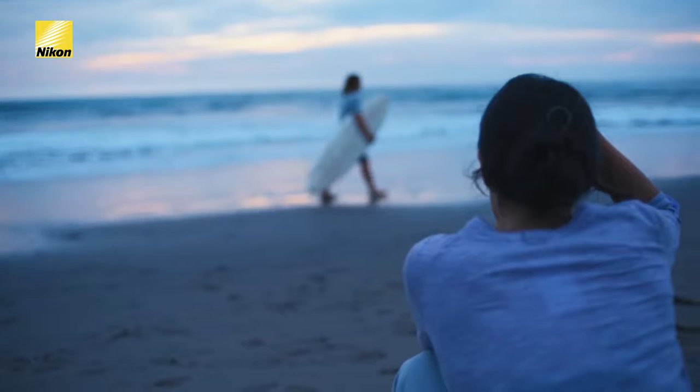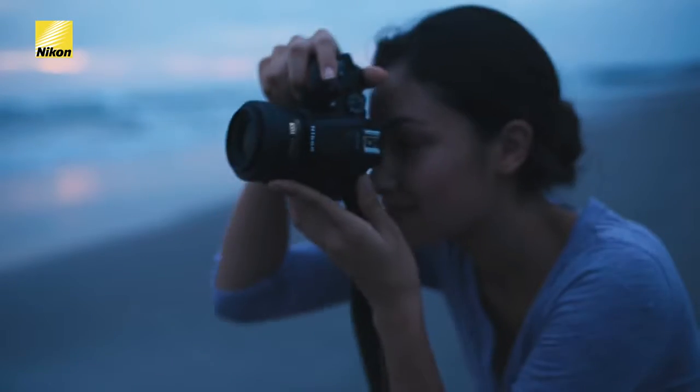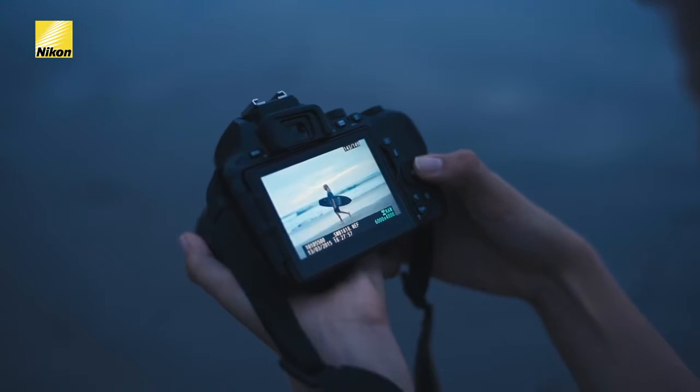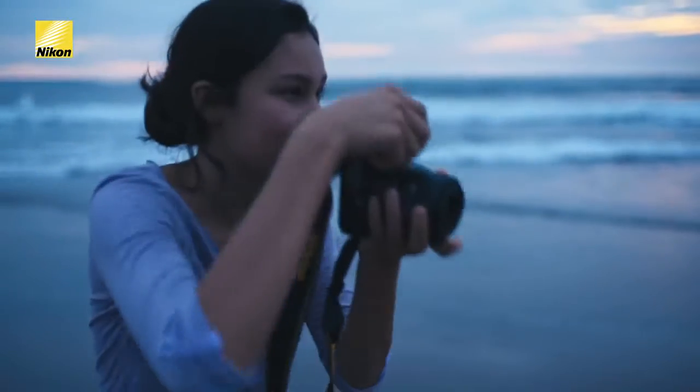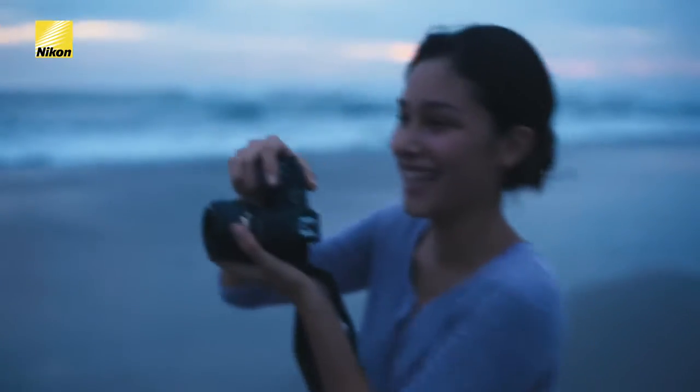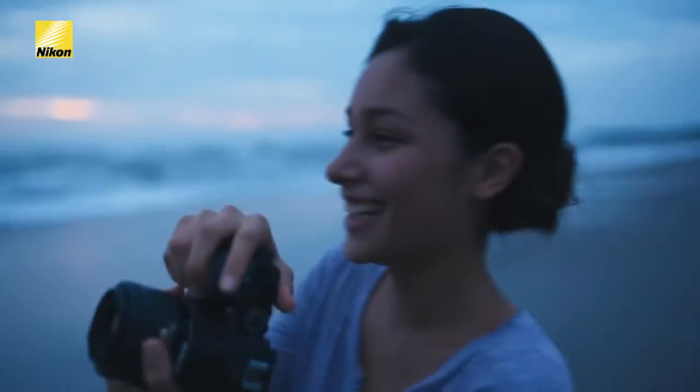Since we don't have any flash equipment with us, our goal tonight is to shoot as long as we can into the evening using only available ambient light. This is a fixed prime lens with an f1.8 aperture, which means it's a very fast lens — it lets a lot of light in so we can shoot fast shutter speeds and keep our subjects crisp and sharp, even when there's not a lot of light.